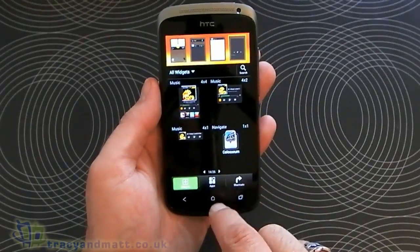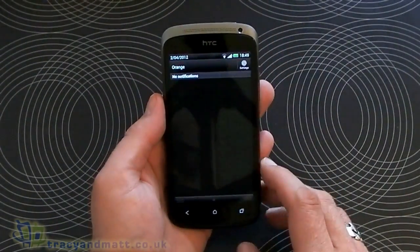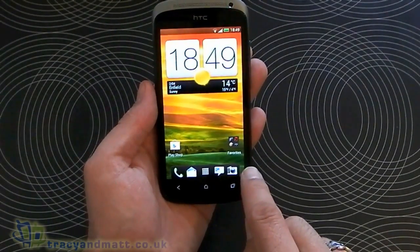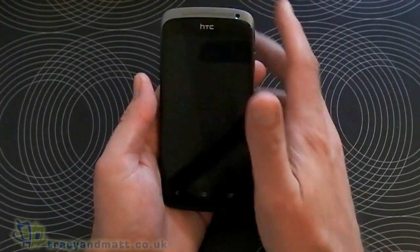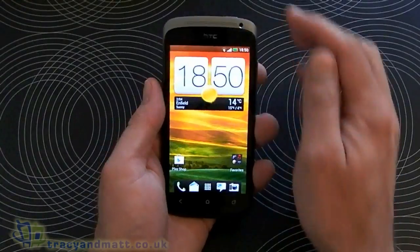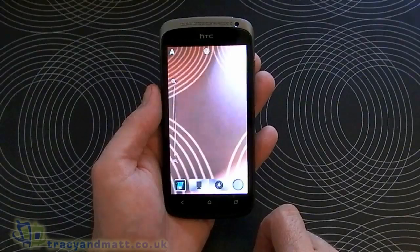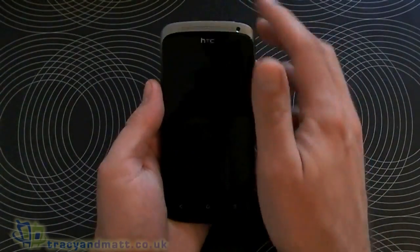I'll stick the music widget on there, although we haven't got any music loaded. Pulling down the notifications tab at the top shows any notifications, and at the bottom of the screen we've got five icons: telephone, mail, messaging, camera, and the main menu button. Jumping back to the lock screen, we have a circle design at the bottom which you flick to unlock the device, but alternatively if we want to open one of the four shortcut icons on the screen, we just pick one up and drop it into the circle and that automatically opens that application. The lock screen is also customizable.